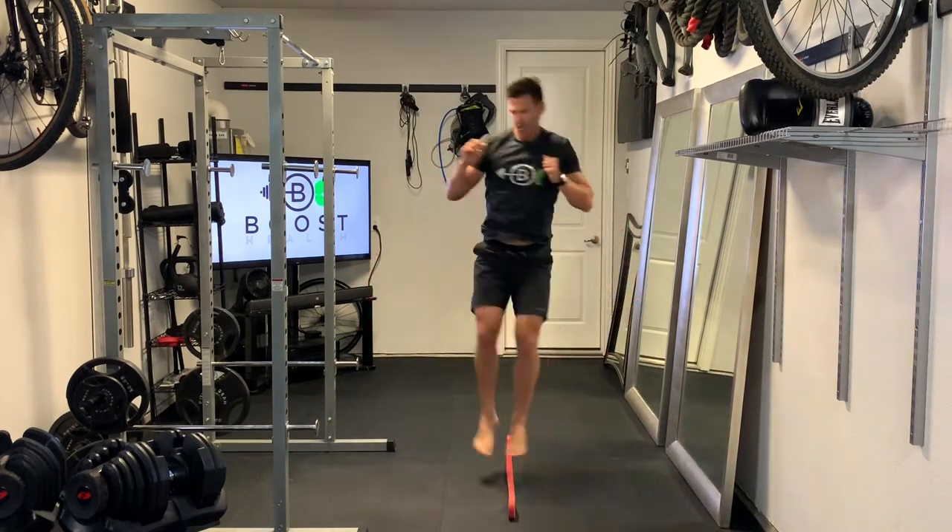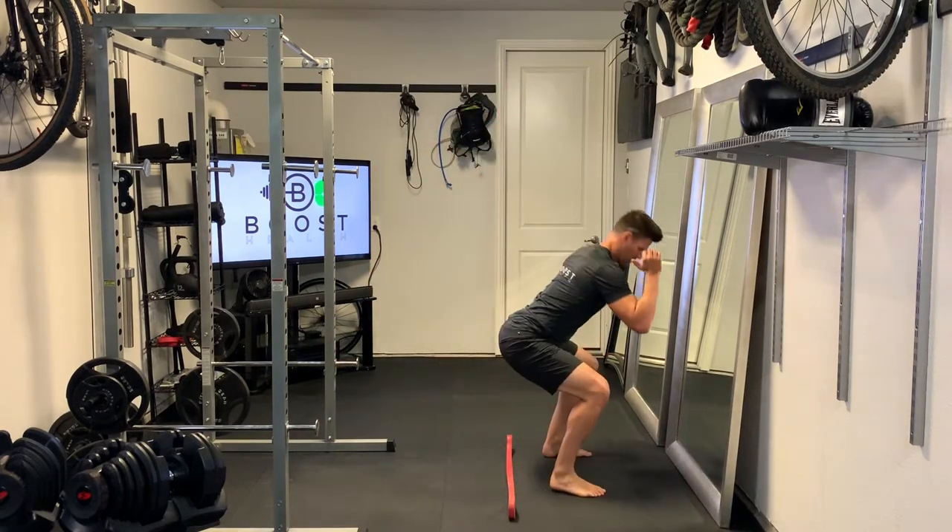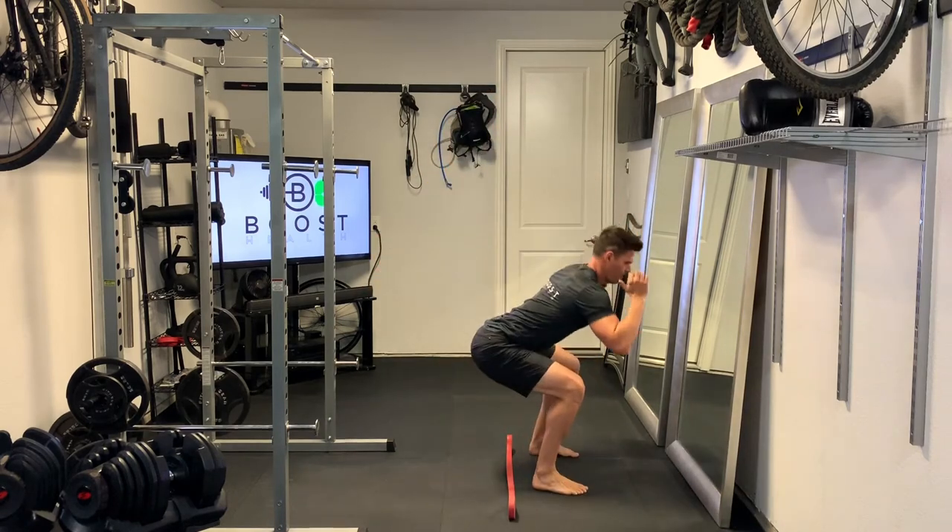And finally we're doing squat jumps with a rotation — nice ninja soft landing, rotate and turn each time.